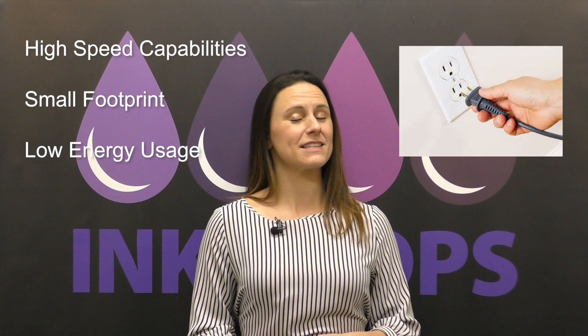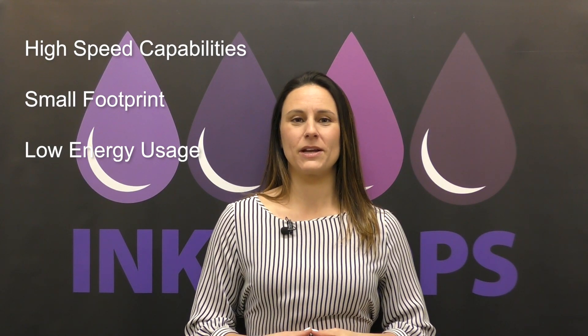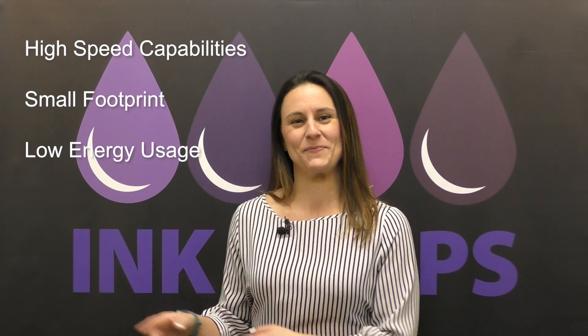Moving on to fab number three: low energy. Due to our no-heat process, we're able to plug into a 110 outlet — the same outlet I plugged my hairdryer into when getting ready to come see you today. That also means not only are we low energy, but it doesn't require special electrical requirements, giving you the ability to add your high-speed technology just about anywhere it will fit and into any outlet it will plug into.